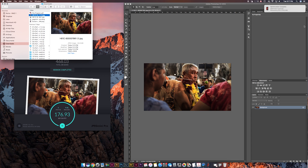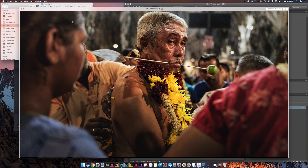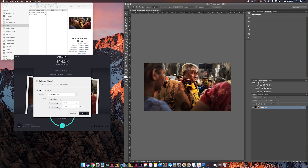It looks like it's complete. We'll go to the desktop and find that test folder — look at that right there! We got the original file, we have 2048 labeled, and we also have 1200 for Instagram. It is that easy.